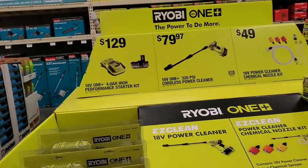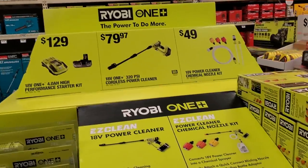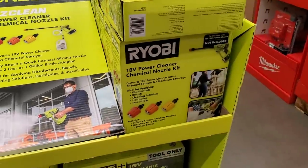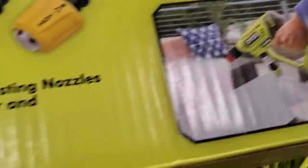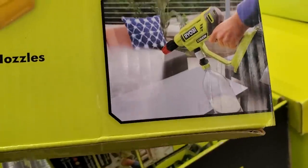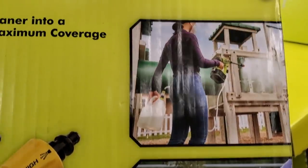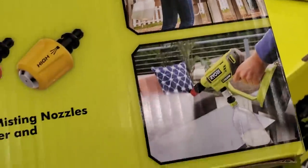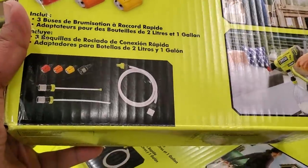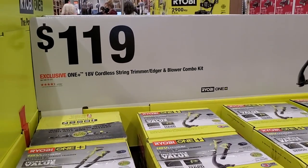You've got the 4 amp-hour battery with 30-minute fast charger for $129. There's also a power washer accessory for $49 — it looks like you get three nozzle bits and you can attach a two-liter soda bottle on the bottom to dispense soap or sanitizer. So if you have a power cleaner, you can use this as a sanitizing kit.